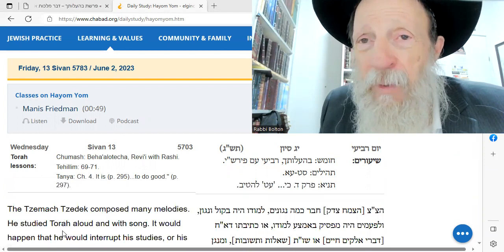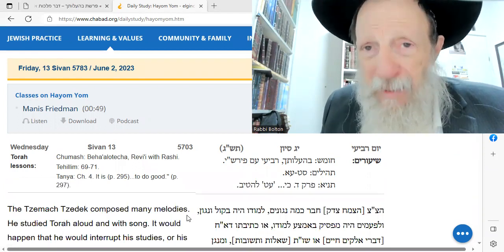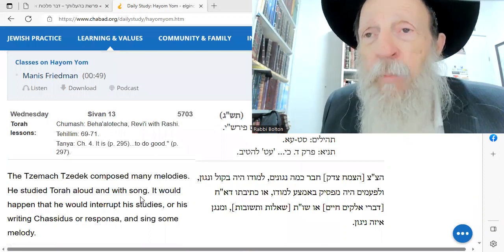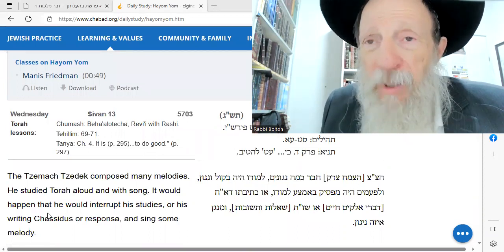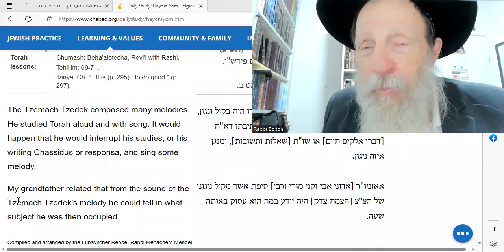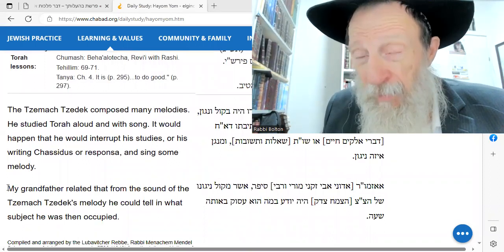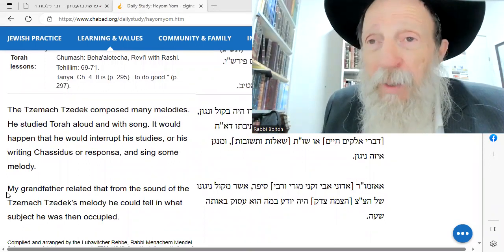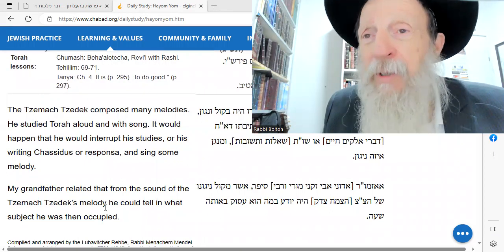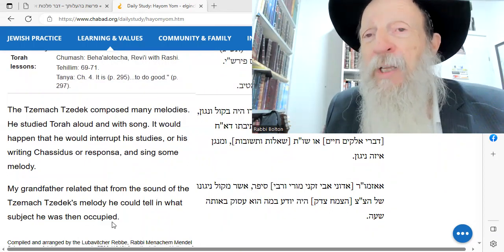The Tzemach Tzedek composed many melodies. He studied Torah aloud and with song. Sometimes he would stop in the middle of learning and sing a song. My grandfather, that's the Rebbe Shmuel, said that from the sound of the Tzemach Tzedek's melody, he could tell in what subject he was then occupied.